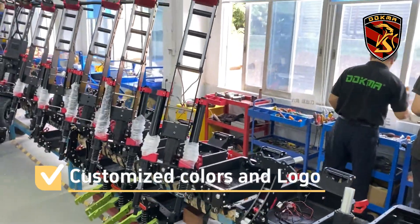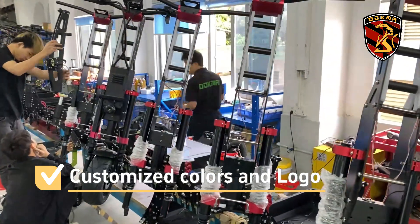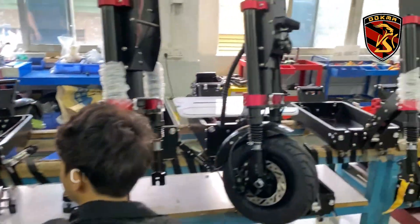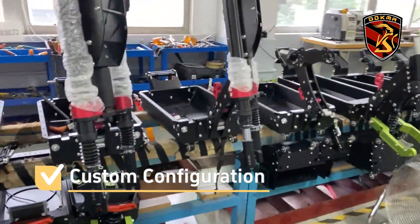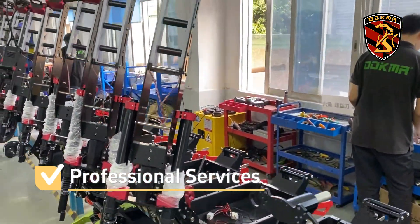We will produce and design according to the cover and logo customized by the customer. If you have special configuration requirements, you can communicate with us. We will provide you with professional customization services.